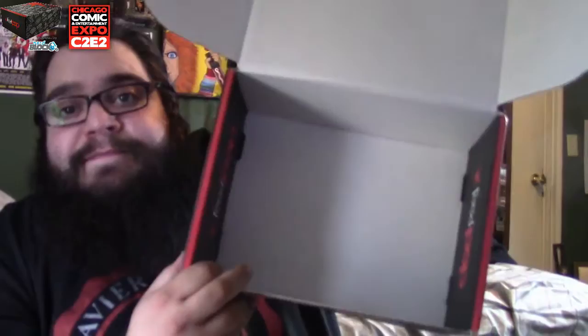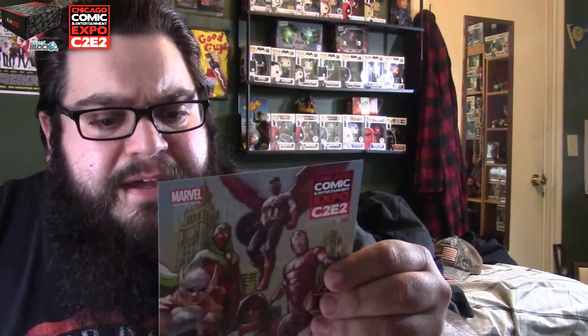We have a few more cards here, and that is it for the box. I always keep the boxes for storage. Chicago Comic Con Expo, March 18 to 20 — this is just a card where you can meet these guys. Trades at seventeen. If you guys are in the Chicago area, John Cusack is going to be there, so go ahead and check it out.